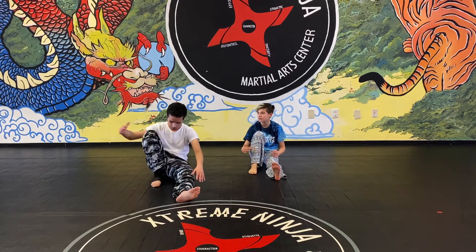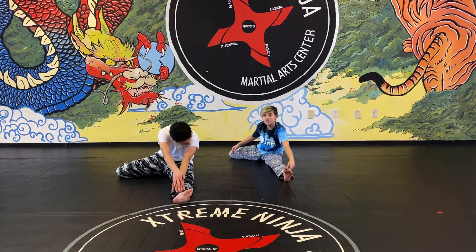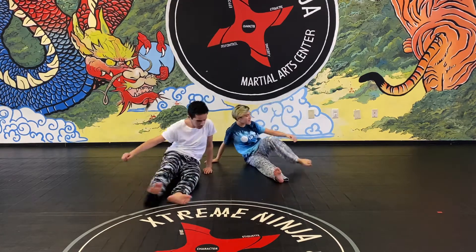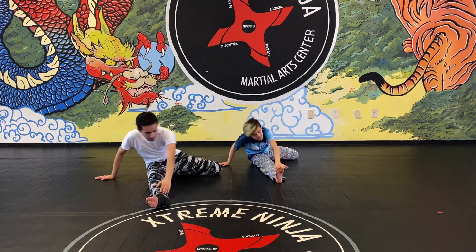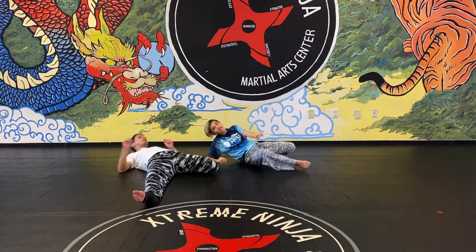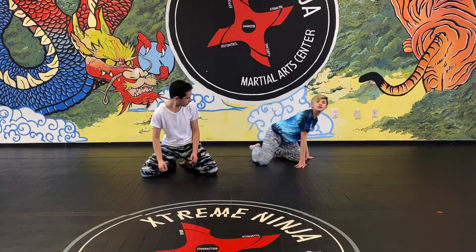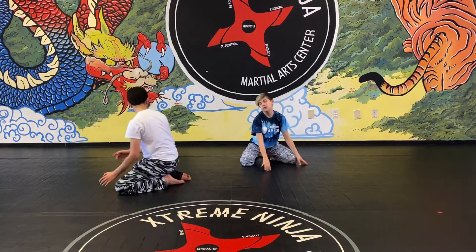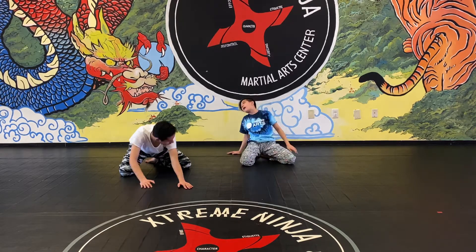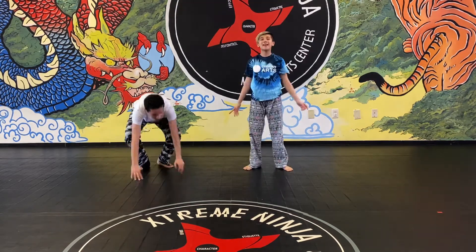Bring one leg behind you, touch your toes, and count to ten. Then sit up, switch legs, touch your toes for ten seconds again, and then lay back for ten seconds. And that's our stretch!